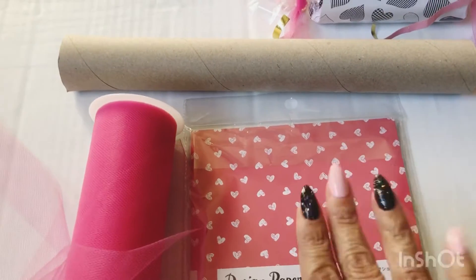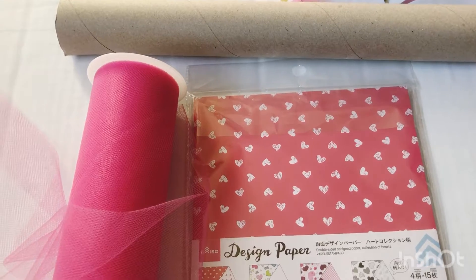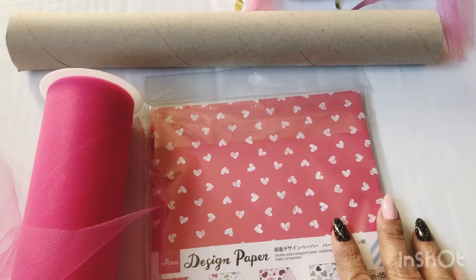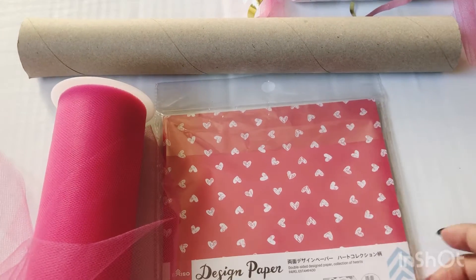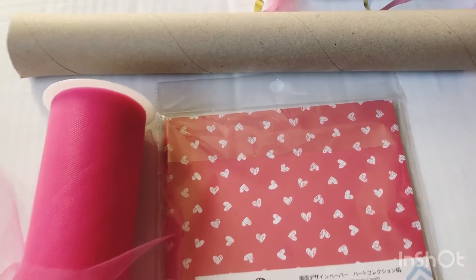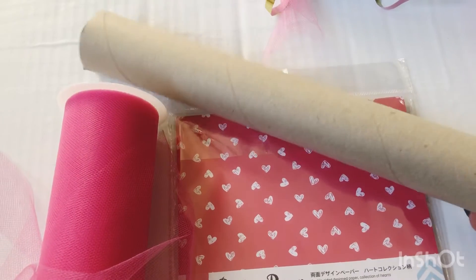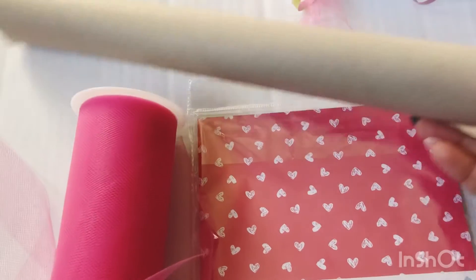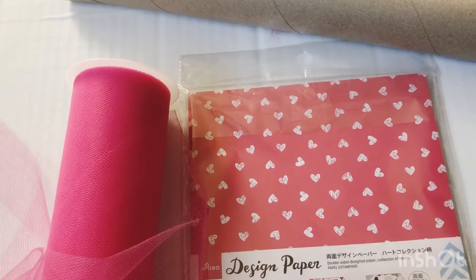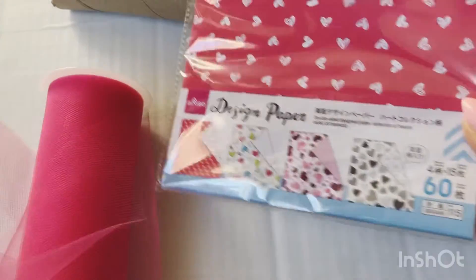Hey friends, welcome back to another project share. I'll be sharing some Valentine crackers that I made — I was inspired by Lilo's Crafts, link info below. I used some empty toilet paper rolls or paper towel rolls, and this one here is from an empty wrapping paper roll from Christmas, so I saved that and cut it down to different sizes as needed.